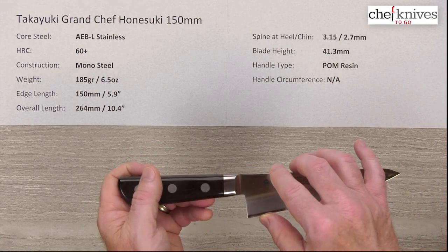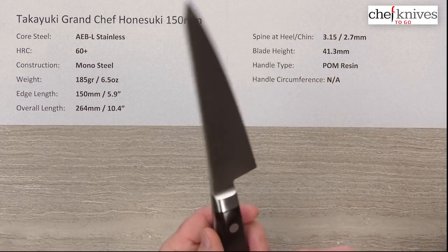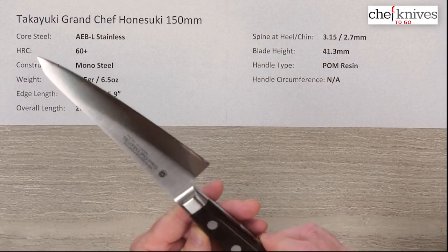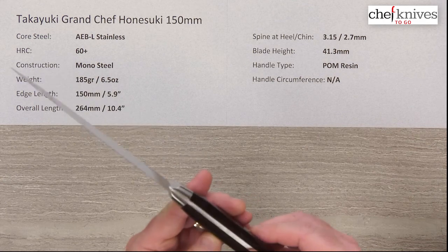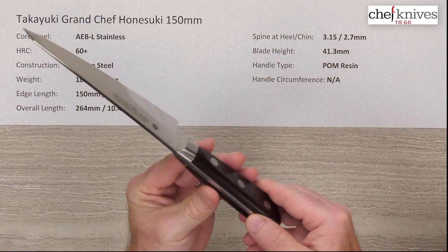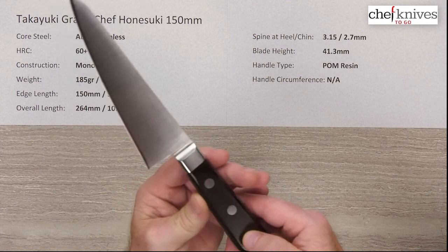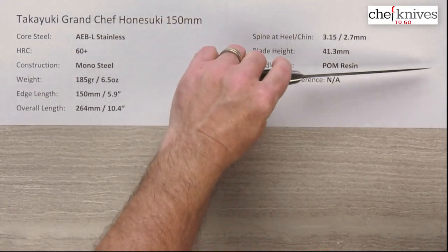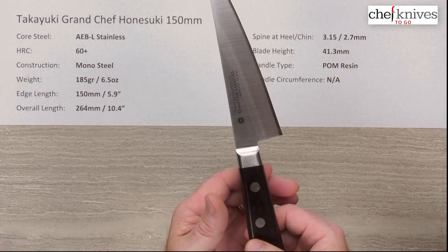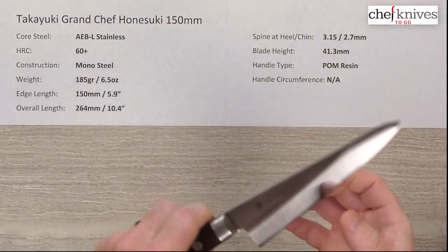The blade height on this one is about 41.3 millimeters. The handle material — I'm a bit uncertain here, as a few places online say palm resin, but it almost looks like black pakkawood to me given the grain. I'm going to call it black pakkawood. The balance point is right about at the handle junction, and it's a fairly chunky handle. Fit and finish is pretty good — really nicely done.